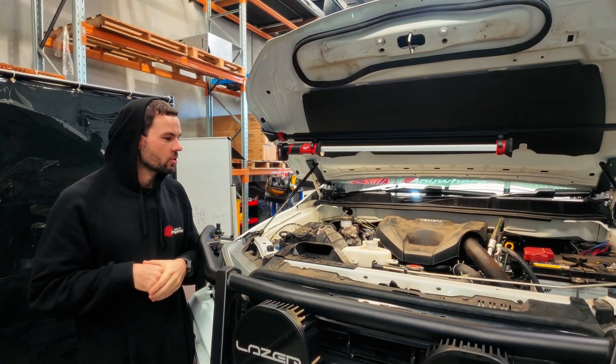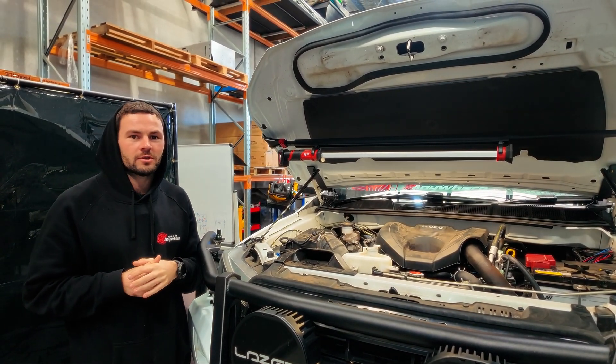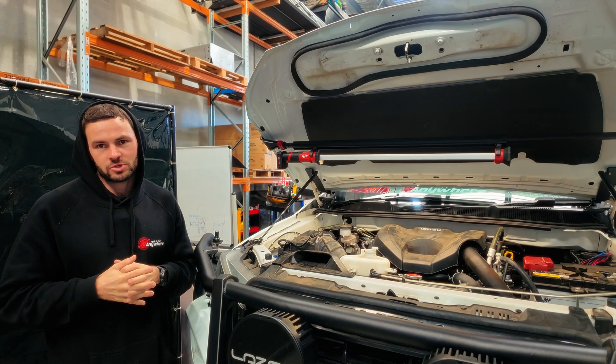That's how you install the upgraded alternator and wiring kit on a Ford JJ3 motor. If you're interested or have any questions, get in contact with us or head over to our website to check it out.